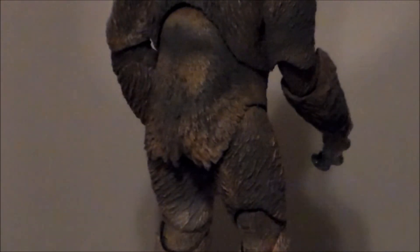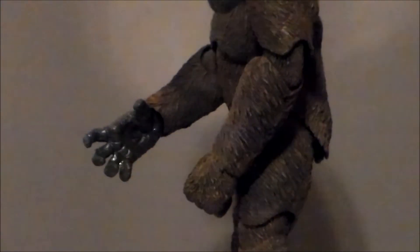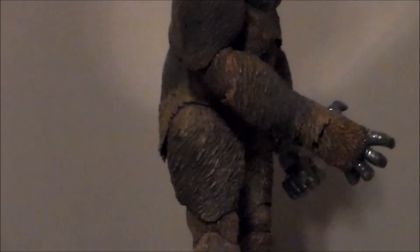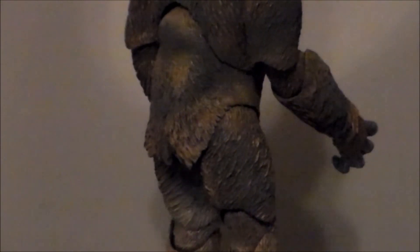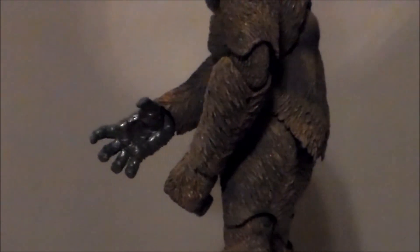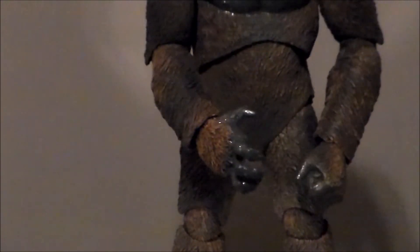Looking at the midsection of the figure, it's sculpted well. I like the fur and the different colors of brown on the patches on his body. The hands look amazing — I love the glossy pads on the hands, the fingers, and the fur tufts on top. His butt kind of looks like he's got some moss growing off it, but it's not too terribly bad.